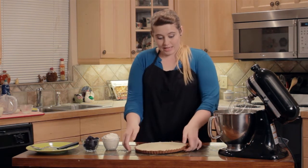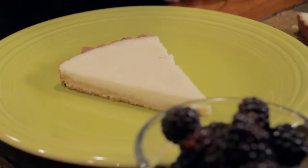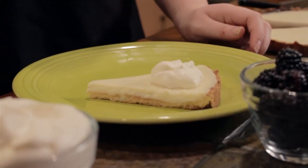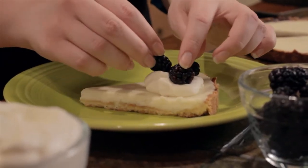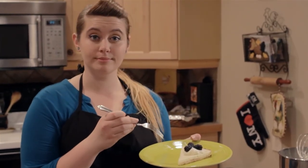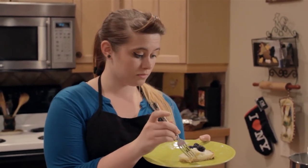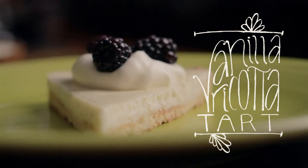This is the best part of the entire process — you get to put whatever toppings you want on the dessert. So I'm going to use some of the whipped cream I prepared earlier, just put a little dollop right here, and I'm going to take some blackberries and place them on top. That looks fantastic. I'm going to eat this now. Thank you guys for hanging out, it's been wonderful. Have a great day. It is so good.